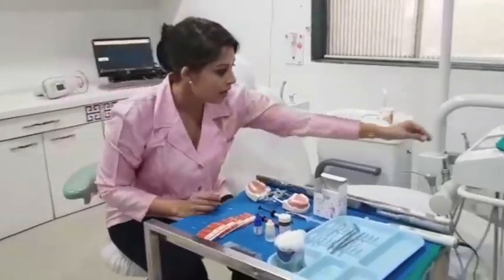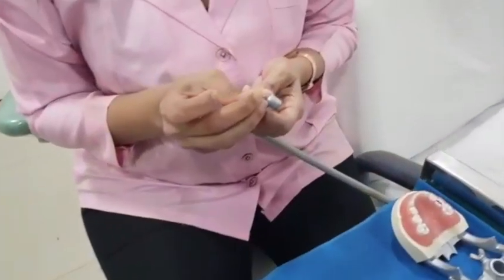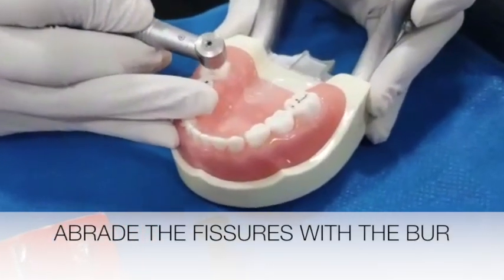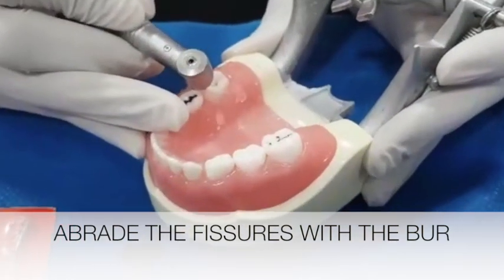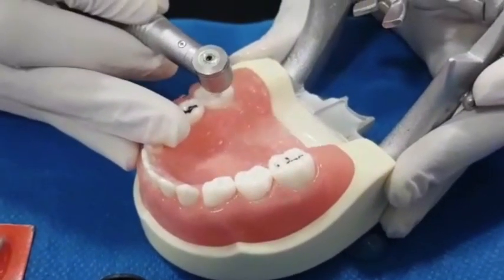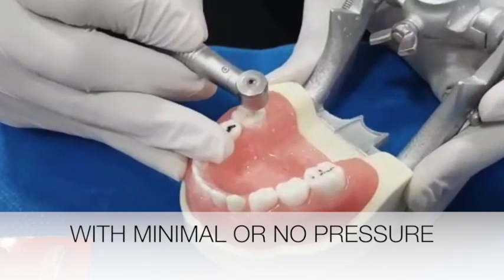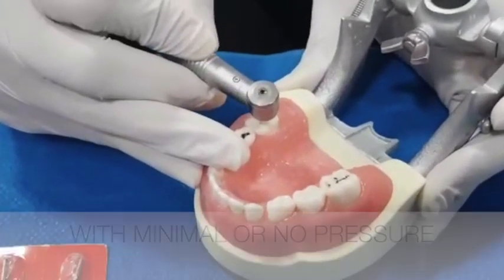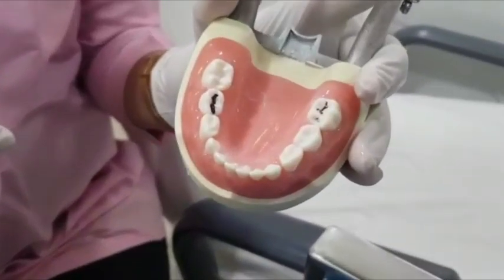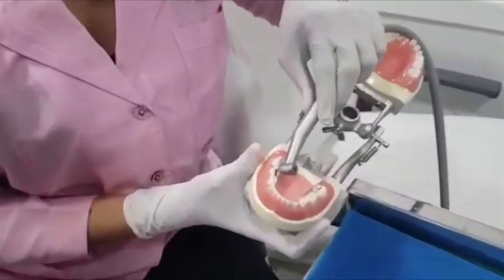Now let's go ahead with the procedure. I will take the handpiece and I am going to choose CD54F. This is the fissurotomy procedure — I am going to abrade these fissures with my fissurotomy burr, plainly following the groove. That's it. We have done our fissurotomy with the help of the fissurotomy burrs, using CD54F.